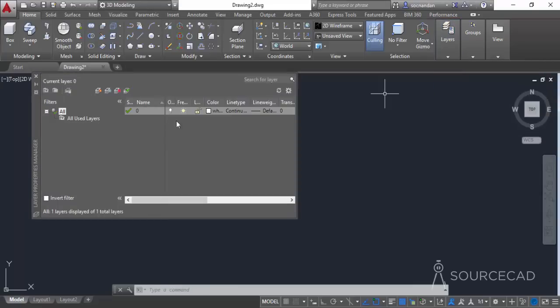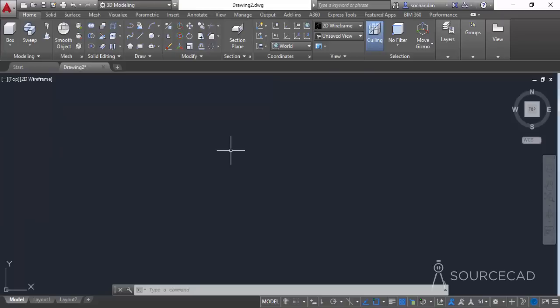Here you'll find a single layer which is the default layer. Let's click on new layer and add one more layer. Leave the name as Layer One — we are not going to change it. So let's close the layer properties manager and start with drawing.